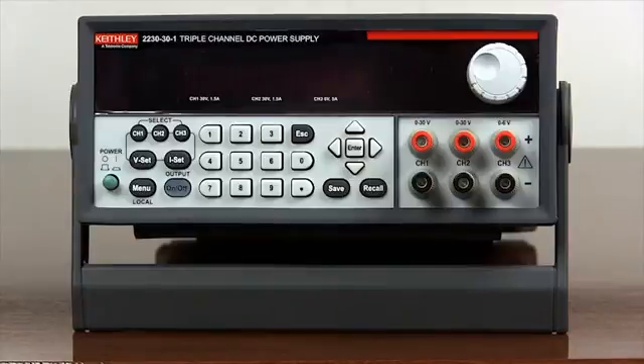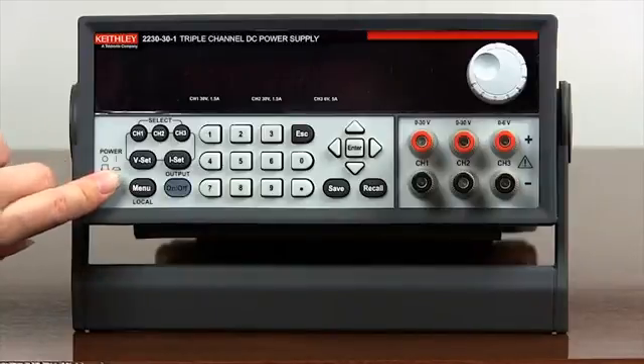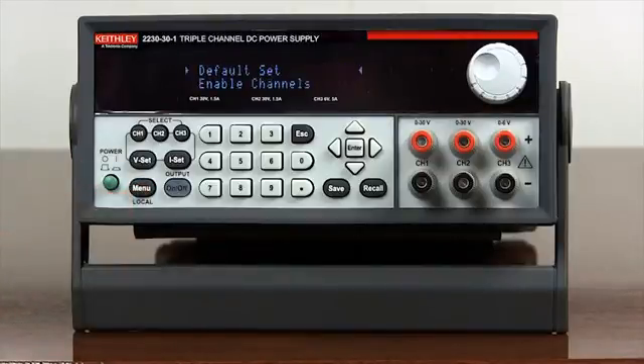Let's view the channel enabling feature of this model 2230. Push the green power button to turn on the power supply. Press menu, then use the arrow keys to select enable channels.